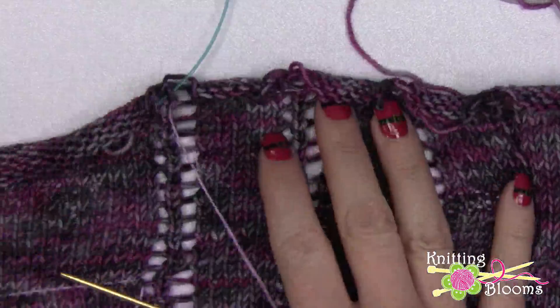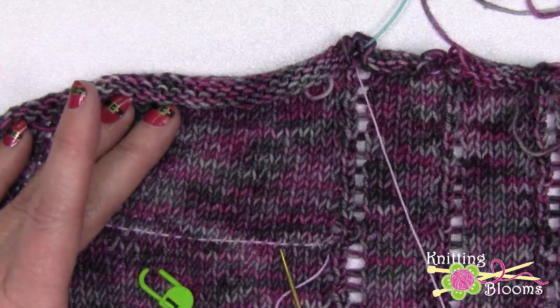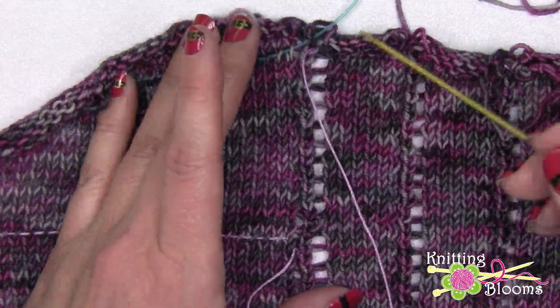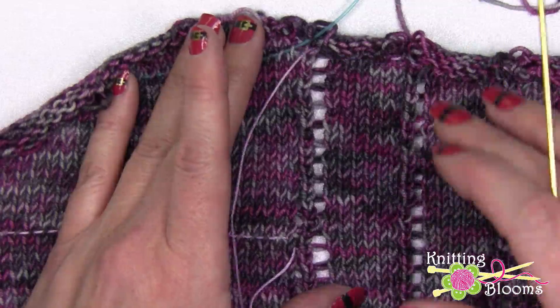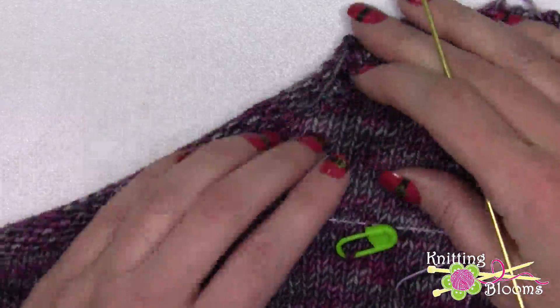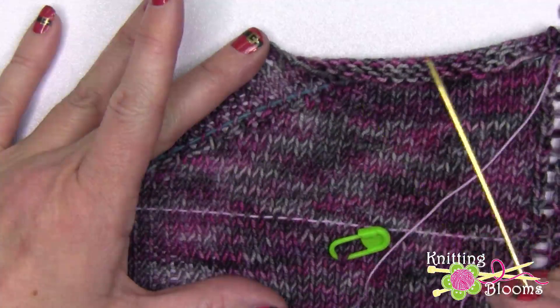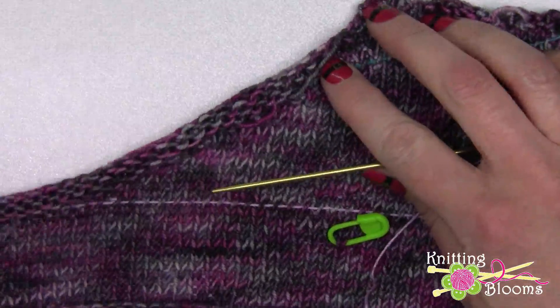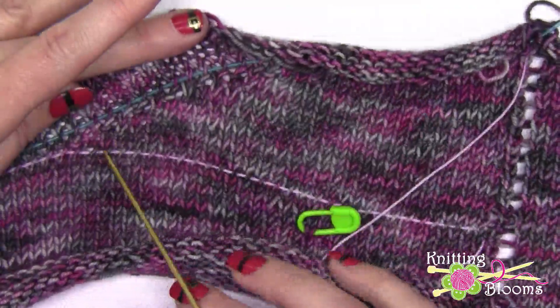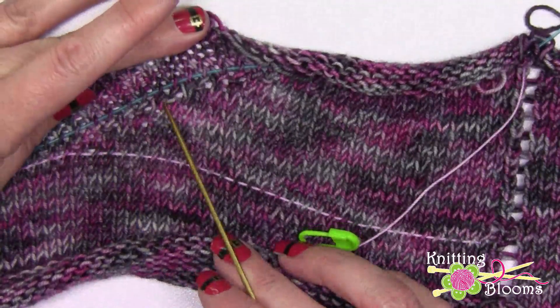As I was ripping this out you'll see I've still got this lifeline - this is the original lifeline that I put in. But I stopped ripping out up here because as I was getting closer and closer to the problem in question, I realized I don't have to rip out before I do all the wraps - I just have to rip out right before I do the pickups.